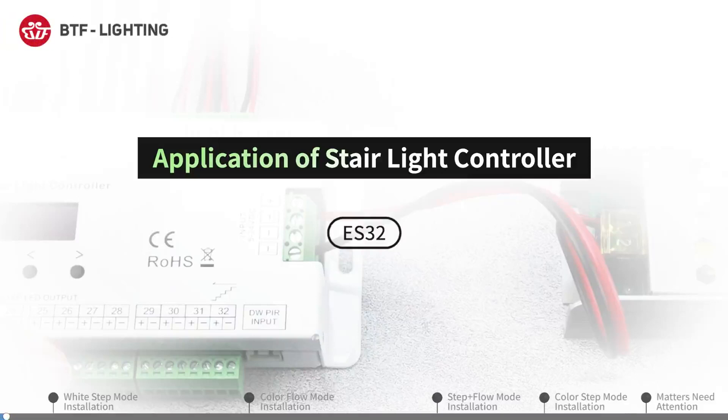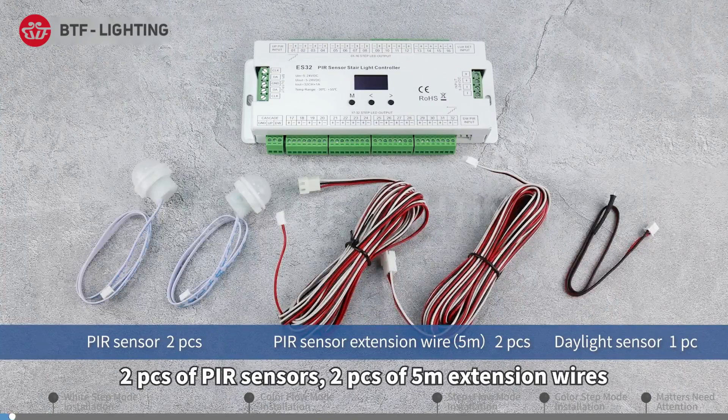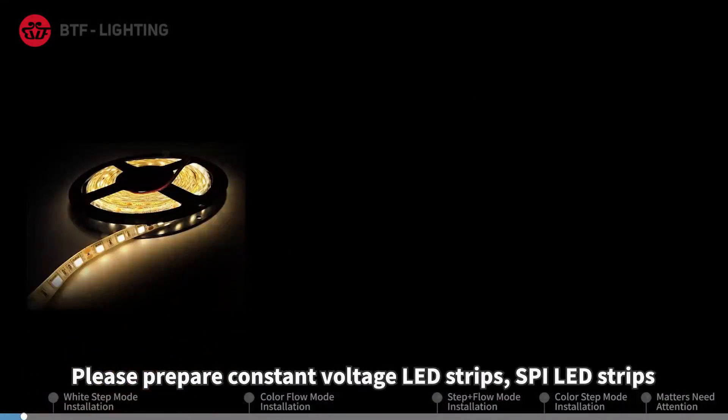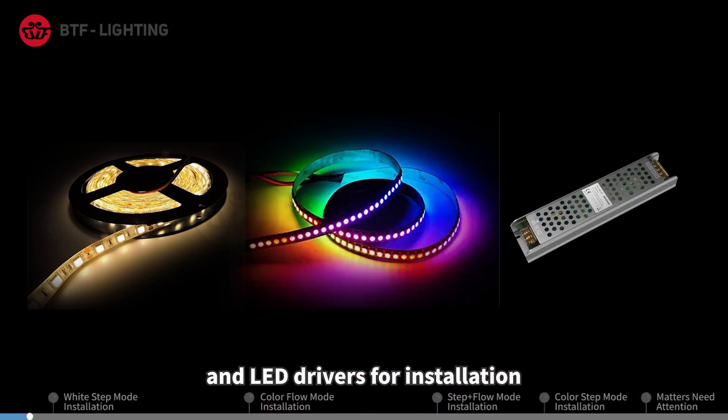Application of BTF Lighting stair light controller. The set includes a controller, two PIR sensors, two pieces of five-meter extension wires, and one daylight sensor. Please prepare constant voltage LED strips, SPI LED strips, and LED drivers for installation.